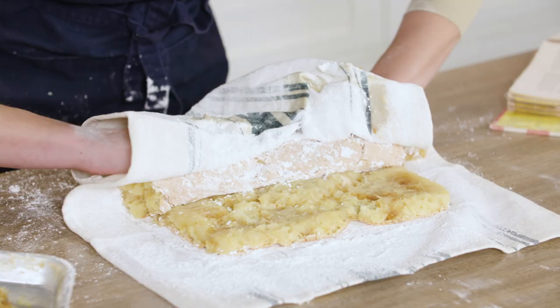Today I'm going to make a pineapple cake roll from the 1962 edition of Better Homes and Gardens Cookbook. Then I'm going to do my own modern take, try both recipes, and see what I think. Let's get started.